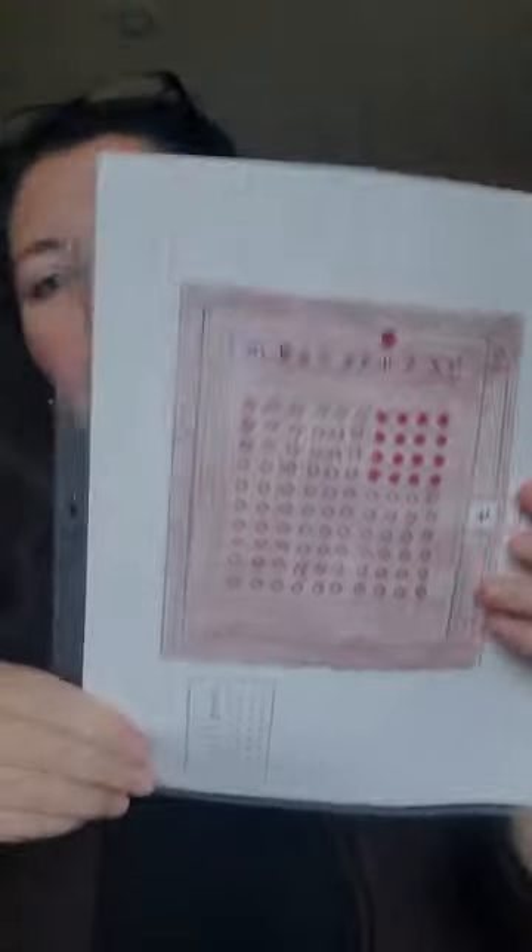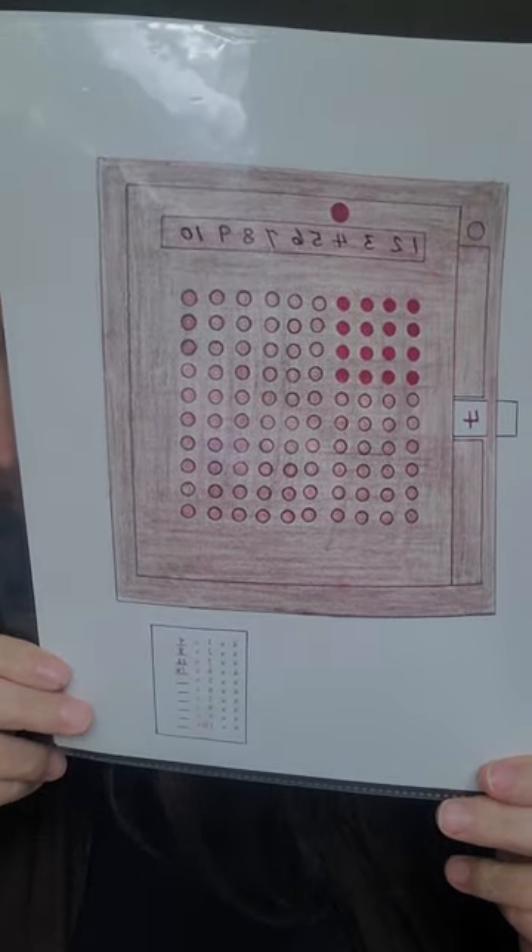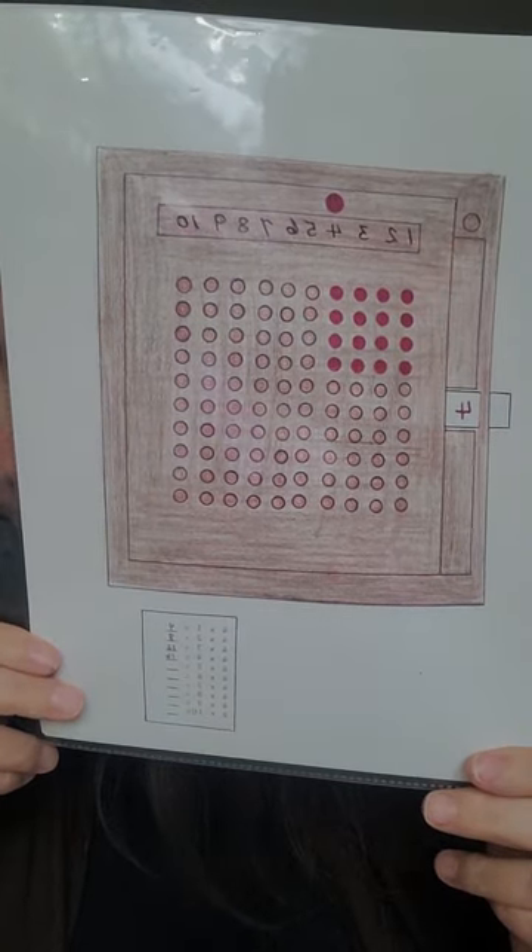This one is called the Multiplication Board. Here's the lesson. I do invite you to take a screenshot so you can refer to it if you need to. I have a lot of friends who took the AMS training, so it's really fascinating to see the difference between the trainings.